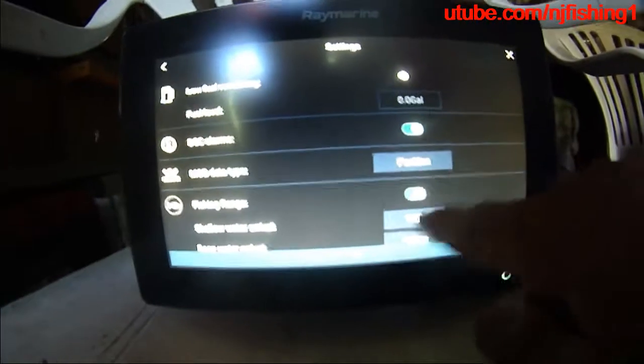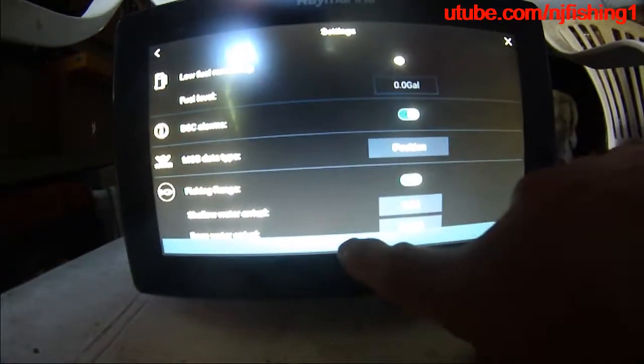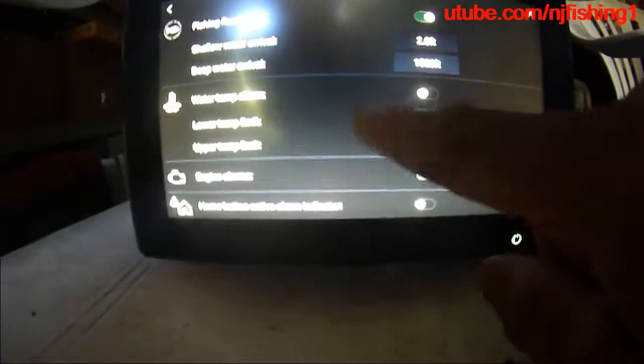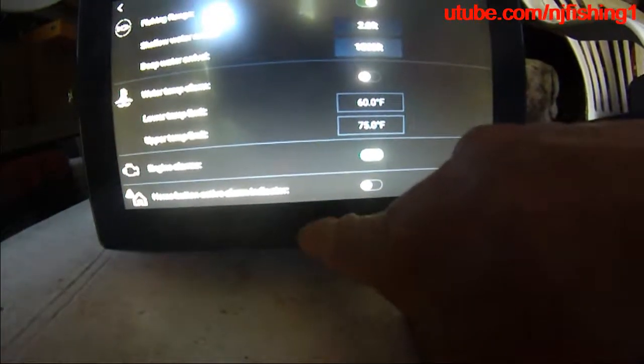Let's see what's going on. You can see what we're flipping — a temperature alarm, an engine alarm. That was the engine alarm.